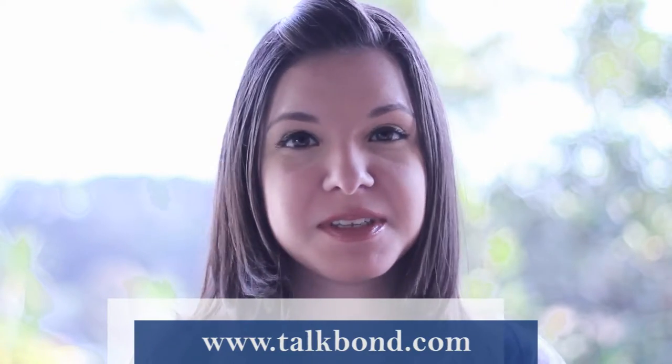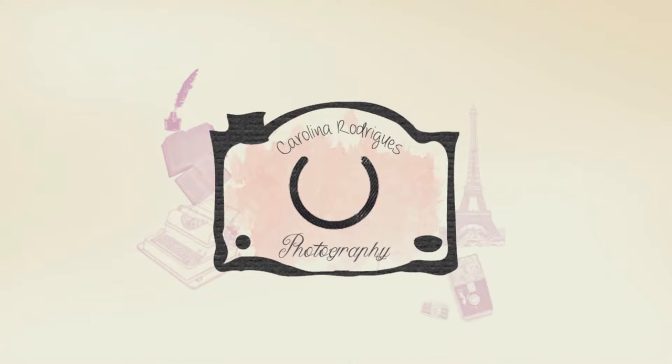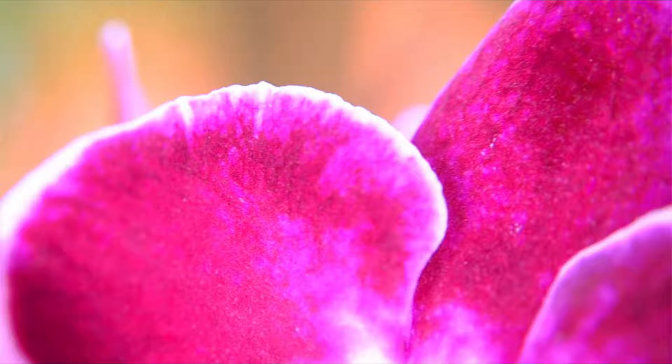Hello, welcome to TalkBot. My name is Carolina Rodriguez and I'm a photographer. Today I'm going to teach you how to do those super macro shots.